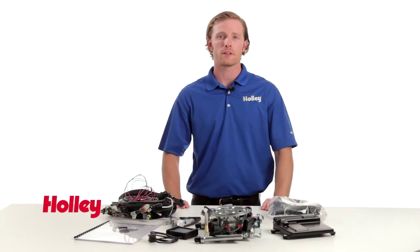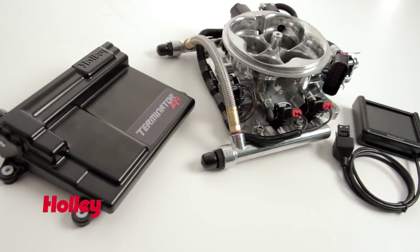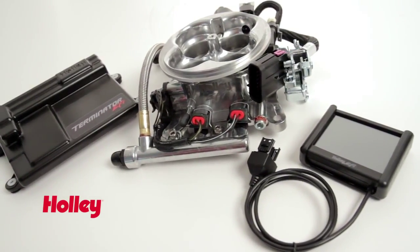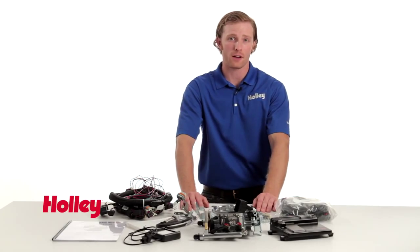Clearly there are many benefits to upgrading to Holley's Terminator EFI system. They're self-learning, they don't require a laptop, and one of the best things about the system is that it's expandable and grows with you as your project evolves. Thanks for watching, and keep in mind these products and more are available wherever Holley products are sold.